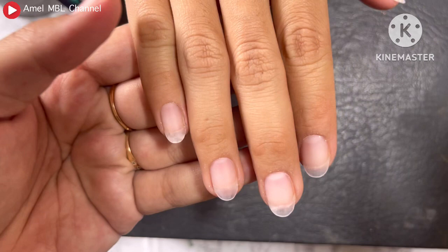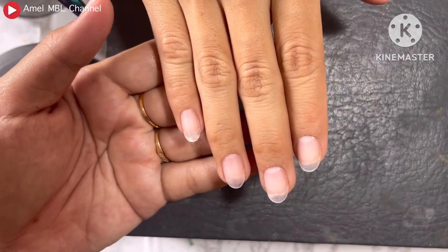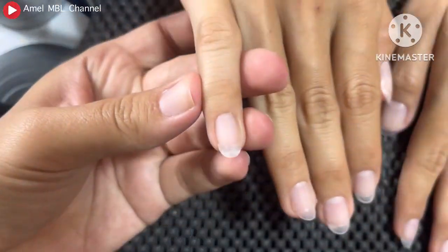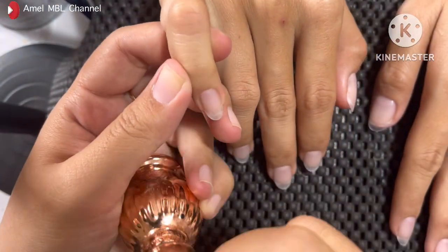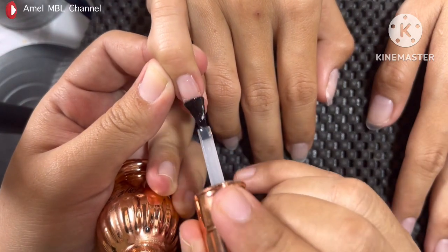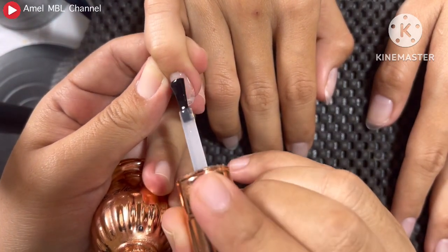Hello guys, welcome back to my YouTube channel. Di video kali ini kita akan lanjut bikin desain ala-ala Hailey Bieber Nails gitu. Jujur sih ini pertama kalinya aku bikin desain ini, kita coba aja. Semoga berhasil ya guys. Oke langsung aja.